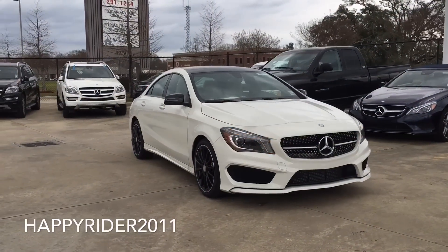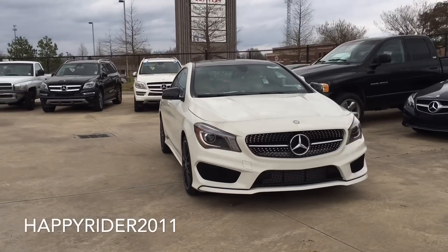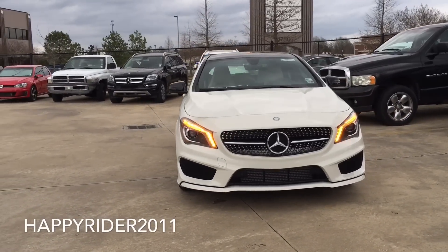For many years people have dreamed of owning a Mercedes-Benz for about $30,000, and now it has actually become a reality. We can now purchase a brand new Mercedes-Benz for about 30k.